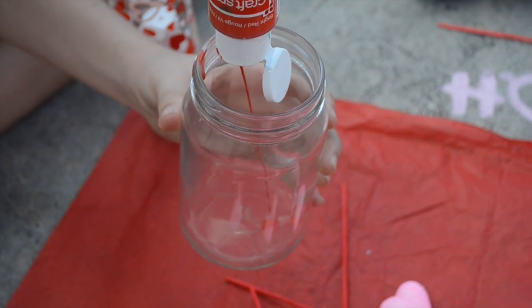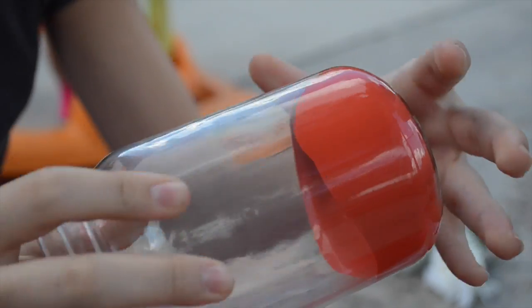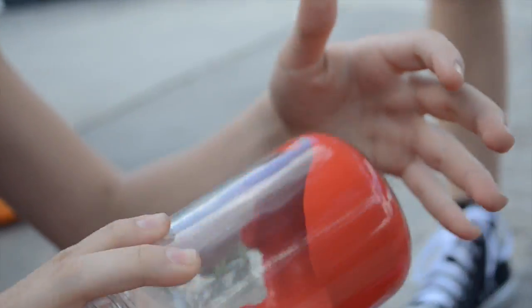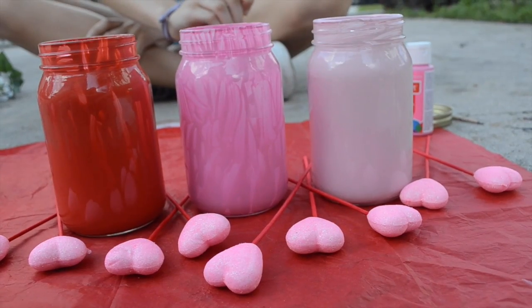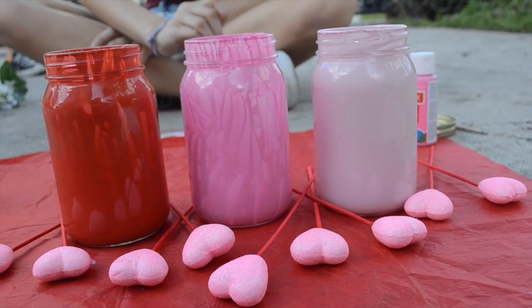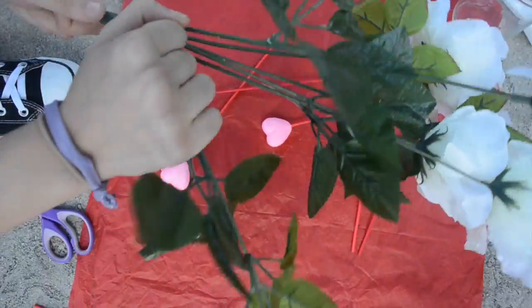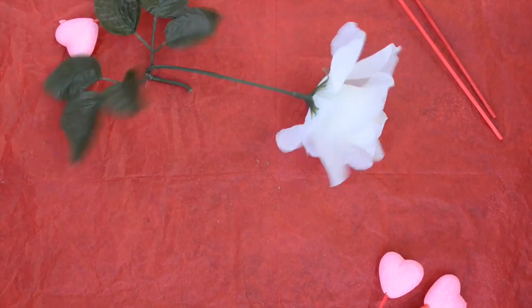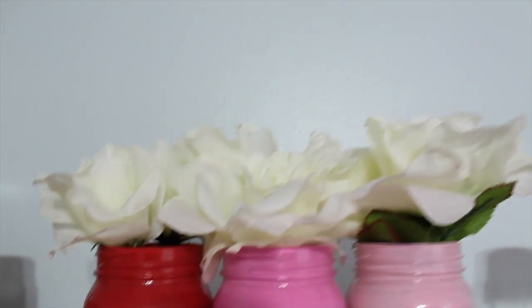Now we're repeating the same steps for the third mason jar. While you're waiting for the first coat of your mason jars to dry, start removing your flower from the stem. After the paint is dry, just add your flowers and you're all done.